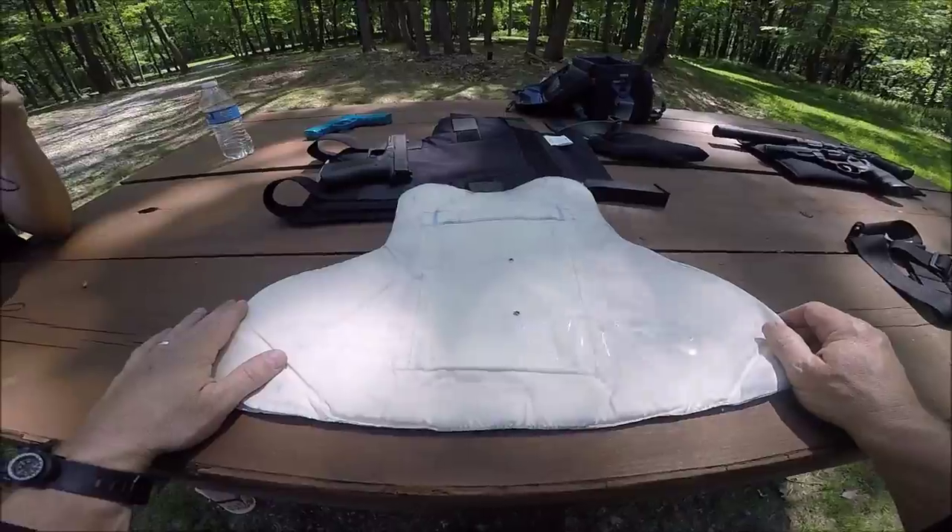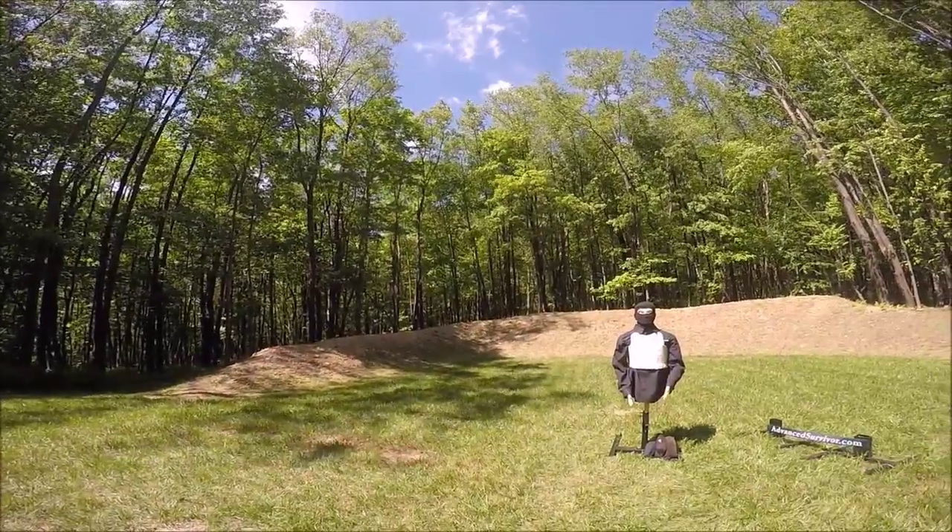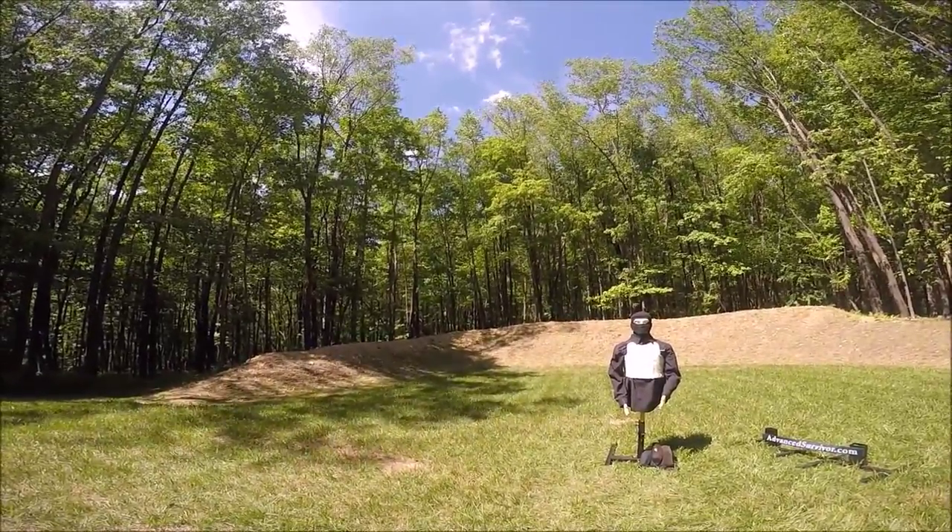.45 ACP, level 2 body armor — testing now.